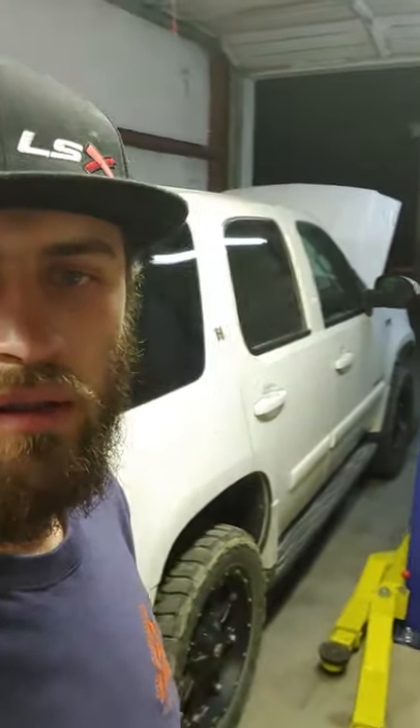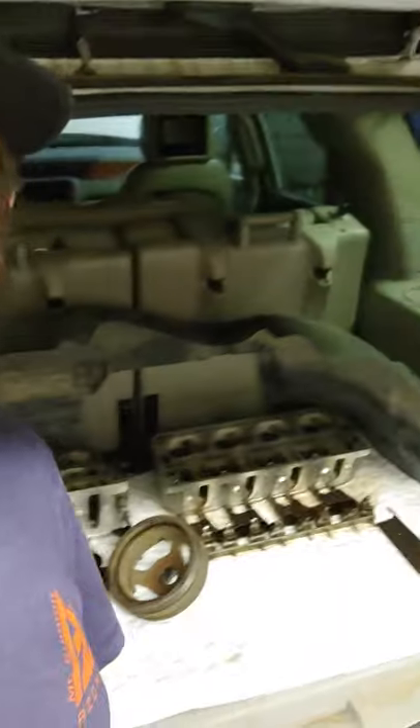Check this out, there she is — 2008 Tahoe. Pretty big project, nothing I can't handle though. The guy I got it from had a machine shop deal with a stuck lifter. The roller didn't seize, which is a good thing, and I got a whole brand new set.